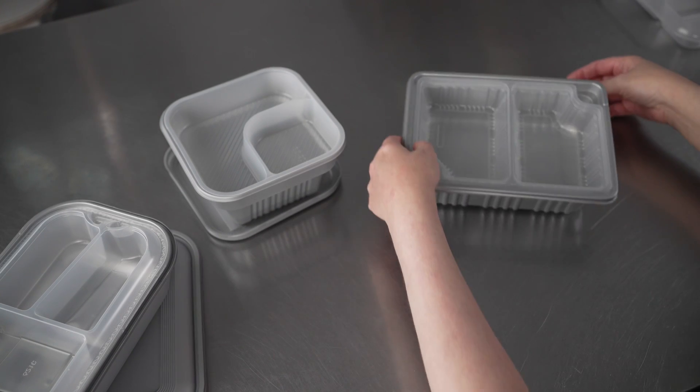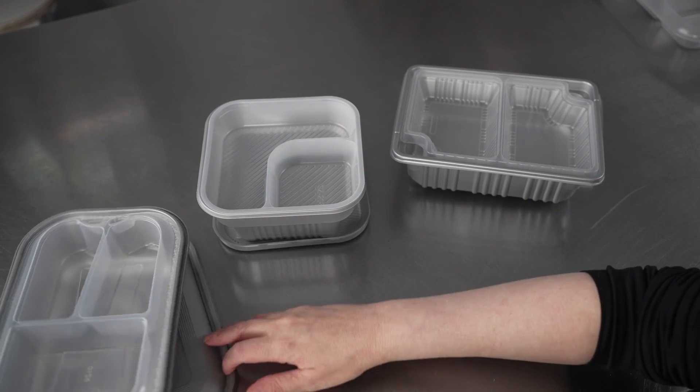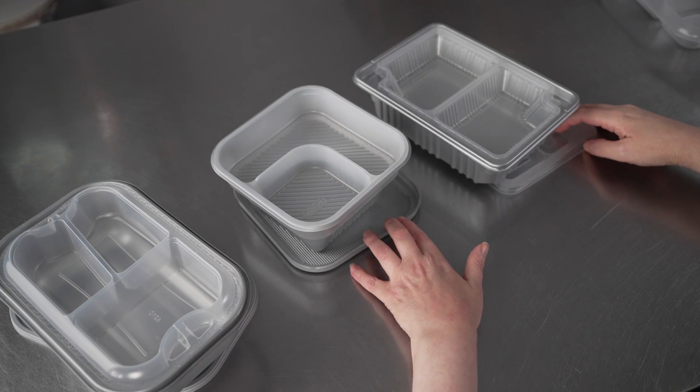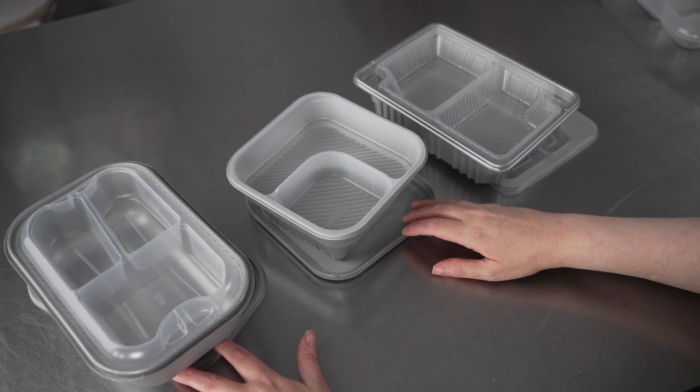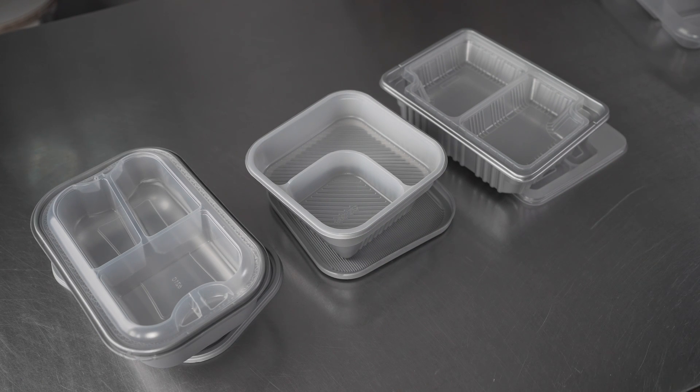You have both a three or a two compartment option on the inserts for those. So you can see these containers come with a lot of different options as far as the lids and inserts that are available, so you really want to check the listing to check out all the variety that's available and make that selection for the perfect one for your needs.